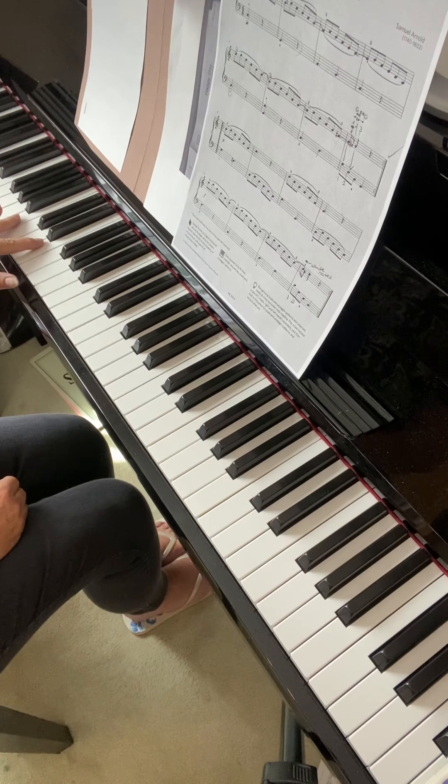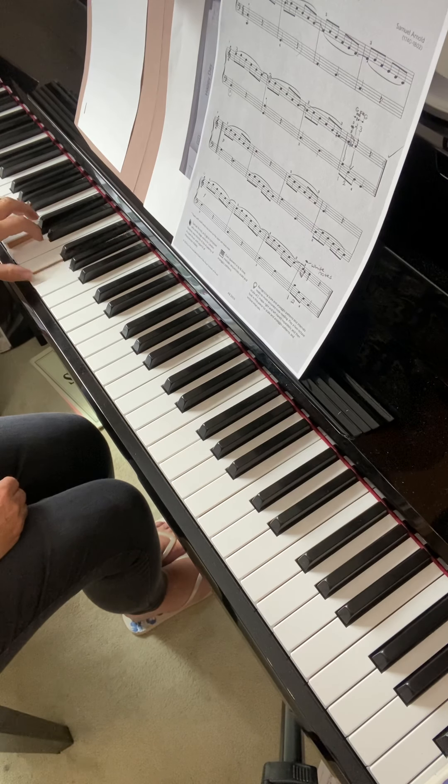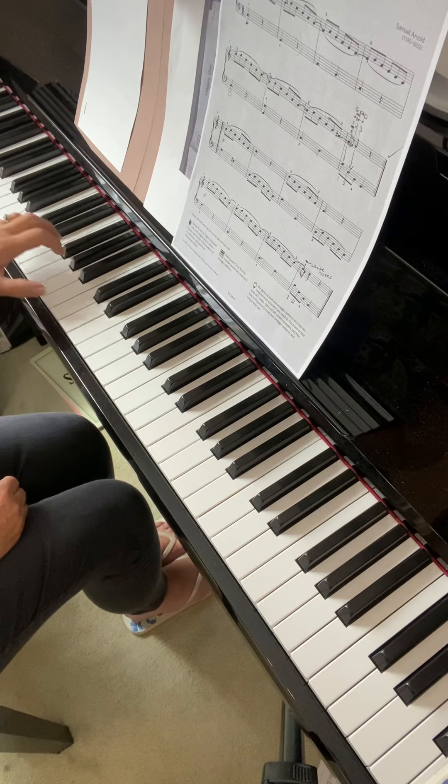Either people want to use the third finger — which I wouldn't say, don't do that — or they overstretch the hand. So by keeping those two fingers close together, it helps to avoid that mistake.